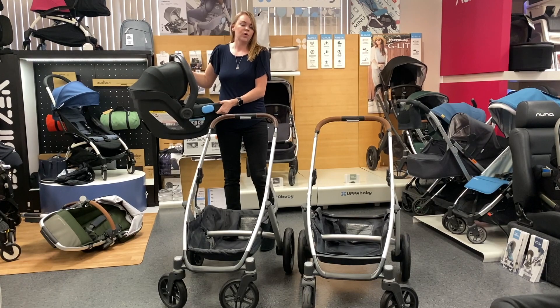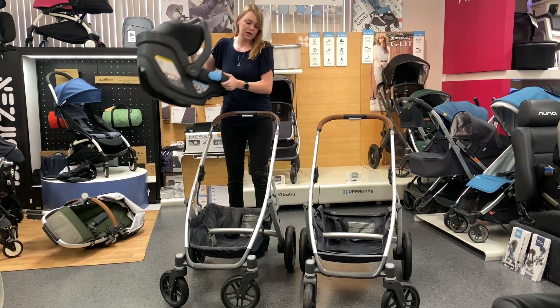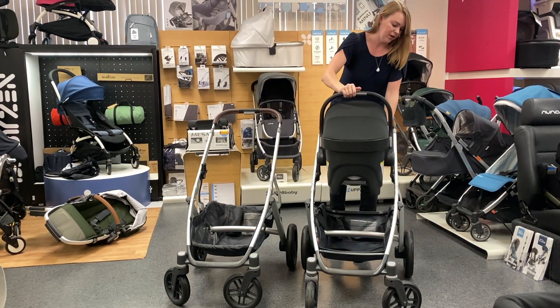With the Vista and the Vista V2, all of the same accessories will still work, including the UPPAbaby Mesa car seat, which clicks on without any adapters and will also click on to the Vista V2 without any adapters.